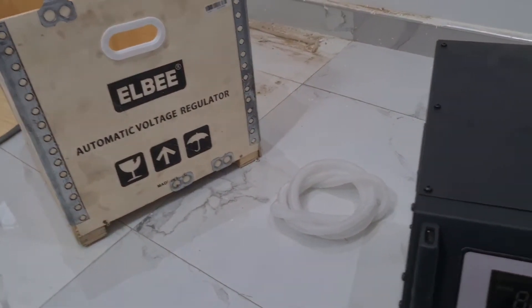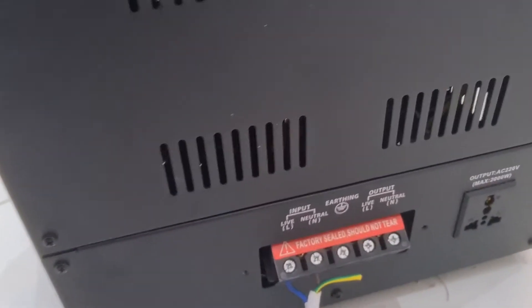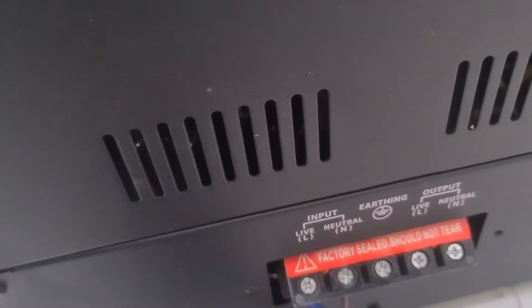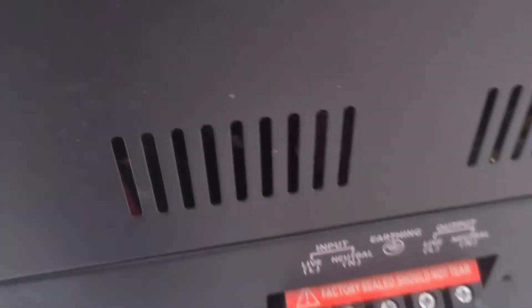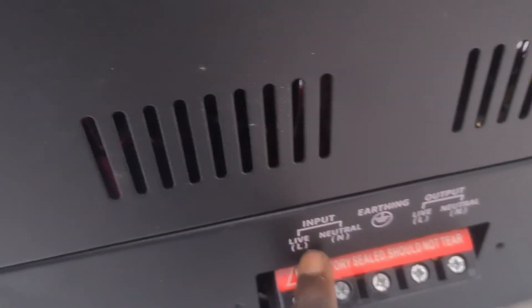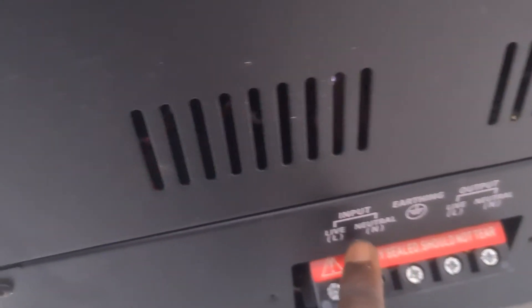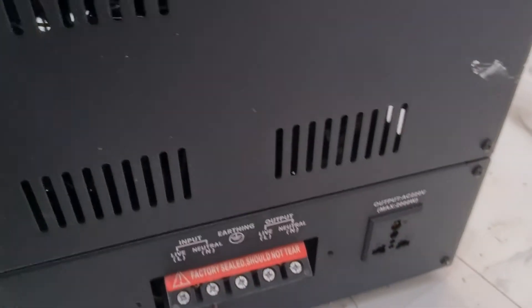Now let's see the back side of the LB. I've already connected it, as you can see. So here is the output — you can see the output and the input, and the earthing system. You understand?